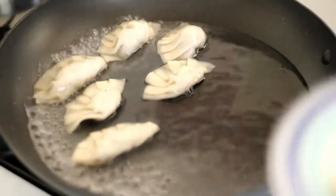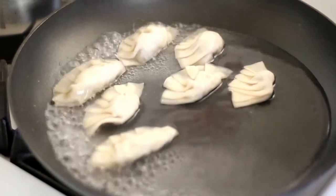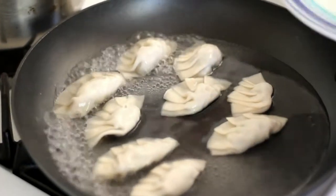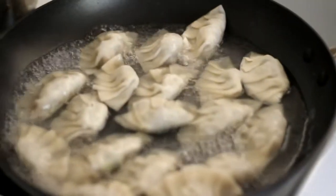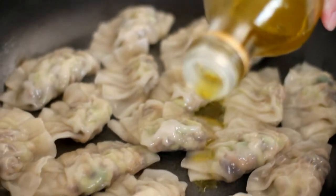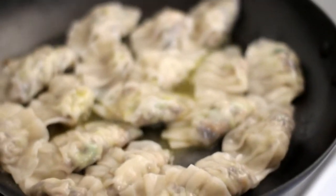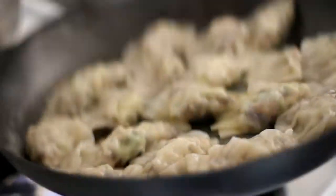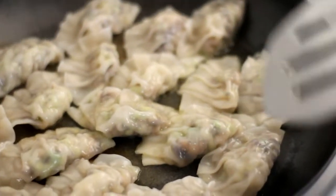Using a large pan, place the dumplings in the pan. Pour in a small amount of water and cover with a lid. Once the water has been absorbed, pour in some oil. When the bottom of the dumplings turn slightly brown, remove from heat.